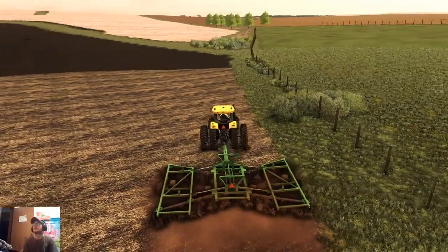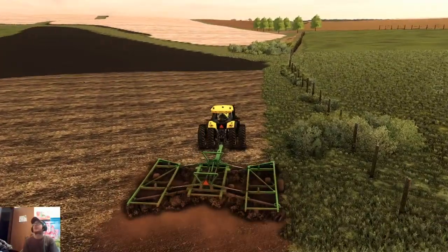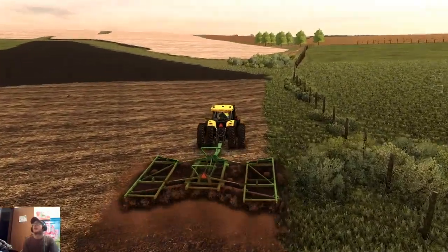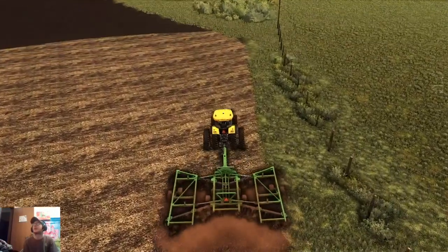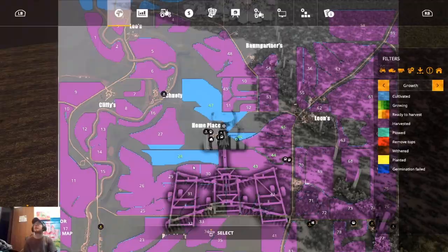We're getting our spring fieldwork started. Oh, I remember one thing that I forgot that we needed to buy — so let's go ahead and quick get that.